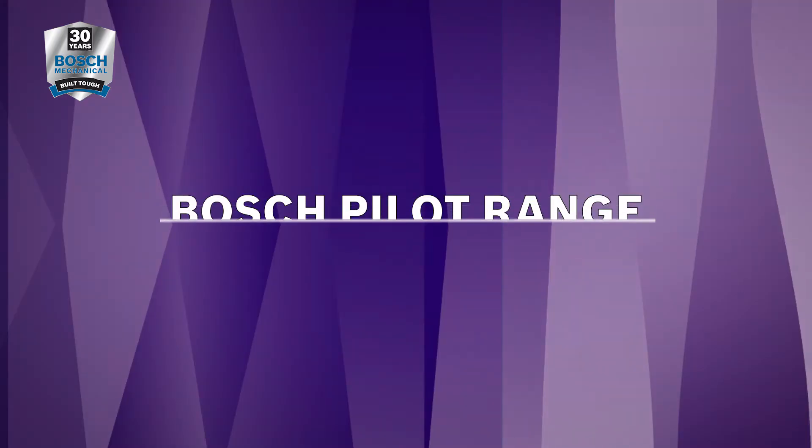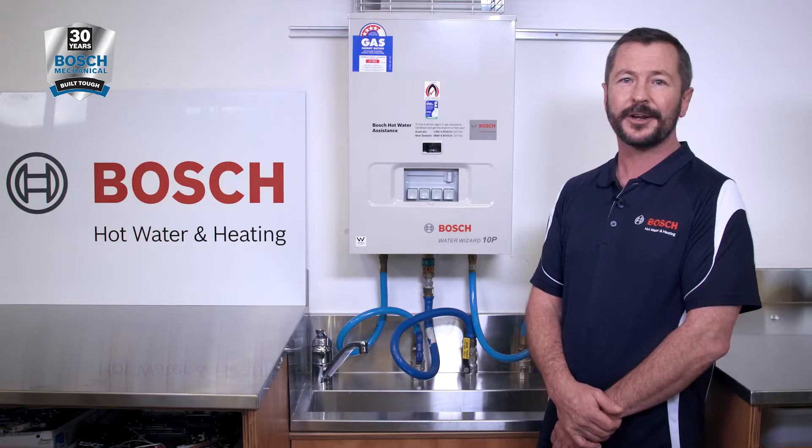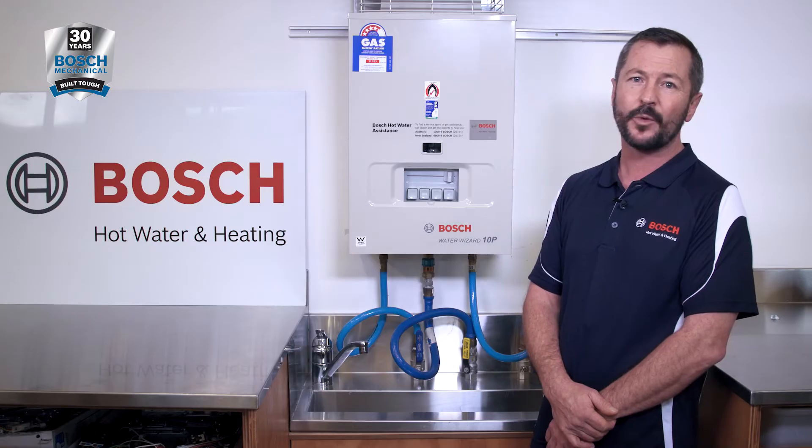Hi, I'm Matt from Bosch Hot Water and Heating. Welcome to the Bosch Training Centre here in Melbourne, Australia. Today I'm going to go through the process of relighting the pilot for a 10p and 16p hot water system.